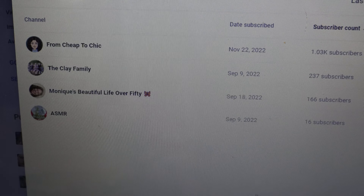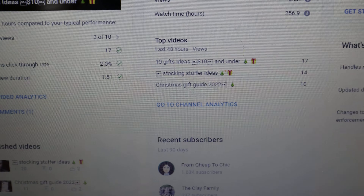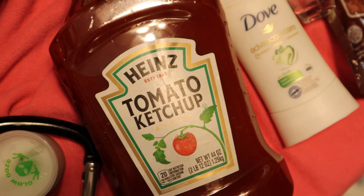Today's video is going to be white elephant gift ideas slash gag gift ideas, or something along those lines. So let's go ahead and get into the video!